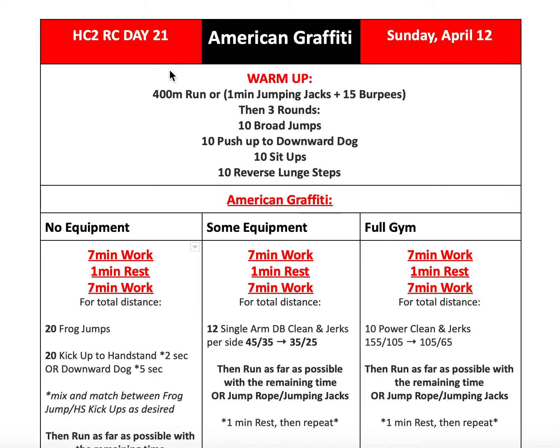For our warm-up, we're going to start with a 400-meter run or one minute of jumping jacks and 15 burpees. Then we'll be doing three rounds of 10 broad jumps, 10 push-ups to downward dog, 10 sit-ups, and 10 reverse lunge steps.